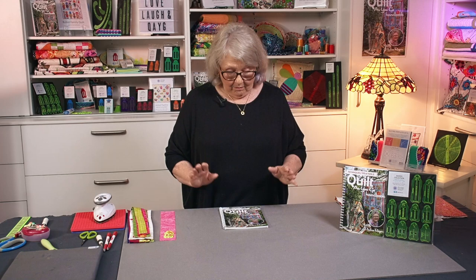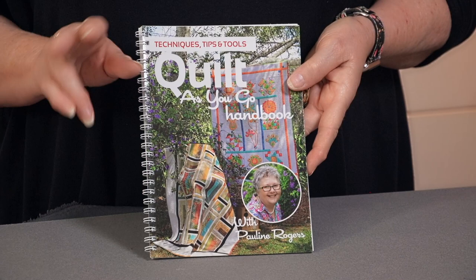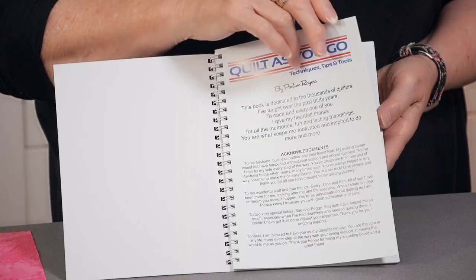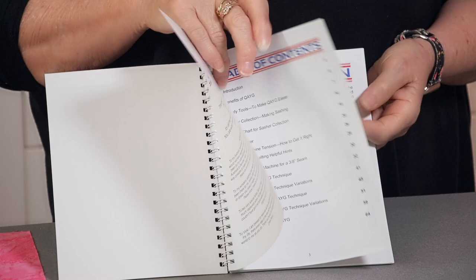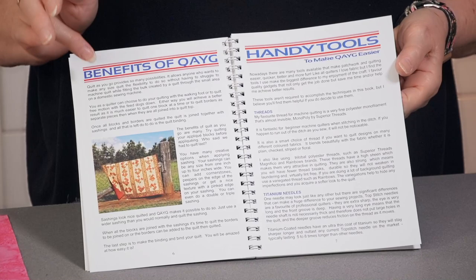So if you are a person that just does not like quilting a big quilt on your small domestic machine, please give my Quilt As You Go techniques a go. My book has no patterns in it. It is a handbook. As we go through the book, I'll explain a few things to you. Then I'm going to show you just briefly two of the techniques that are in the book and some different sashings that you can make.